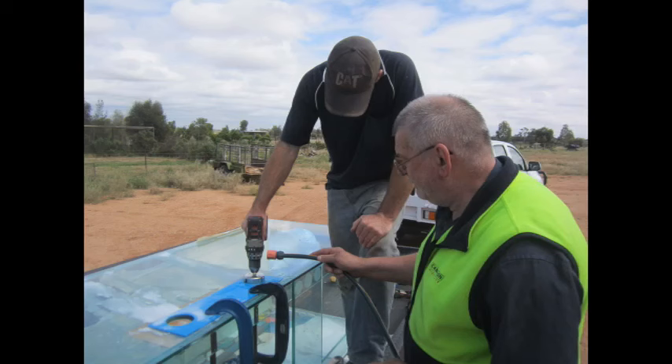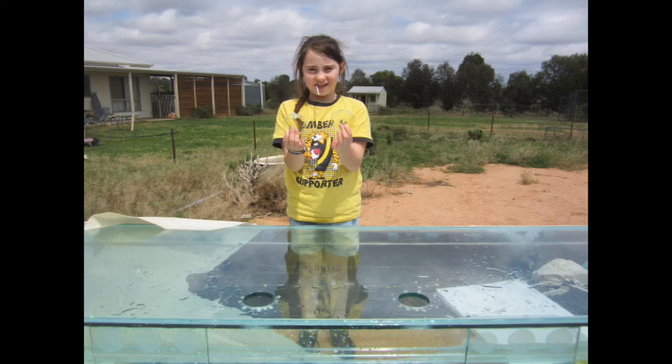The most stressful part was the measuring — measuring again, then re-measuring once more to make sure the holes were in the exact spot, because there was no second chances. But once it began, it was just a matter of drilling nice and slow, keeping water trickling on to keep it cool, and being patient. It didn't turn out to be too bad a job at all. There we are — two nice holes in 12mm glass, all done.